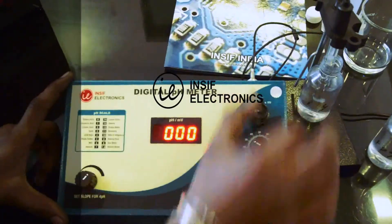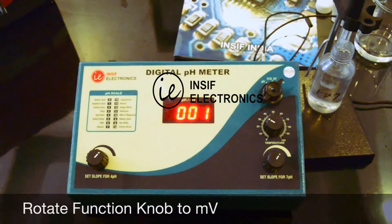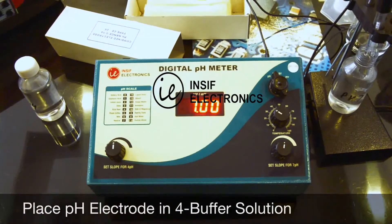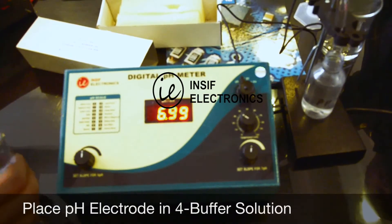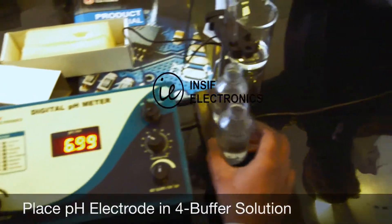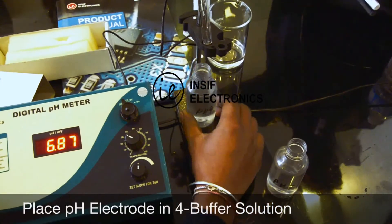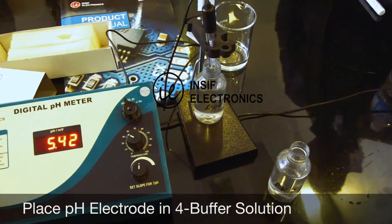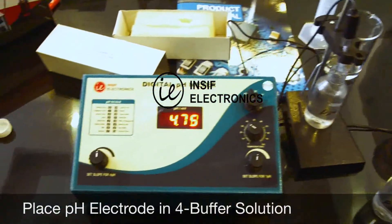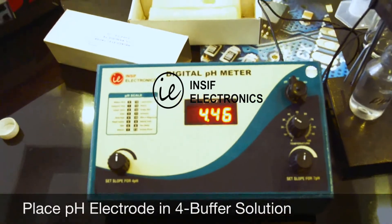For measuring millivolts, rotate the function knob towards mV and the display will show millivolts. Clean the electrode in distilled water, then pick up the electrode, place it on the stand, and dip it into the other solution bottle. You will see the display will show some values — don't worry, it's going to take some time for the display to get stable, so wait till it stabilizes.